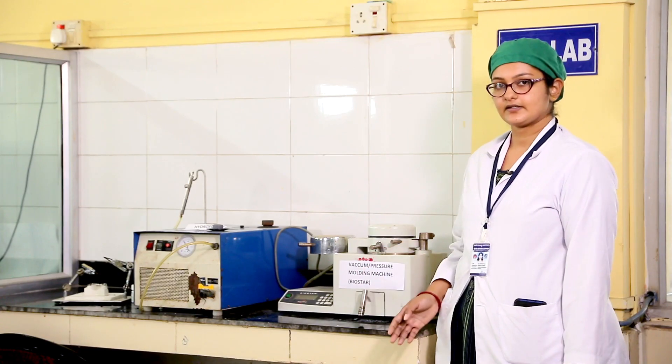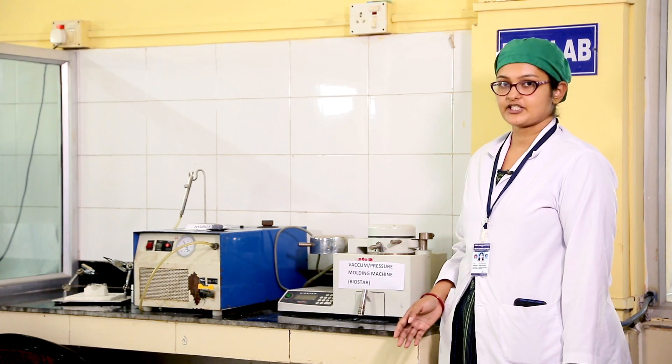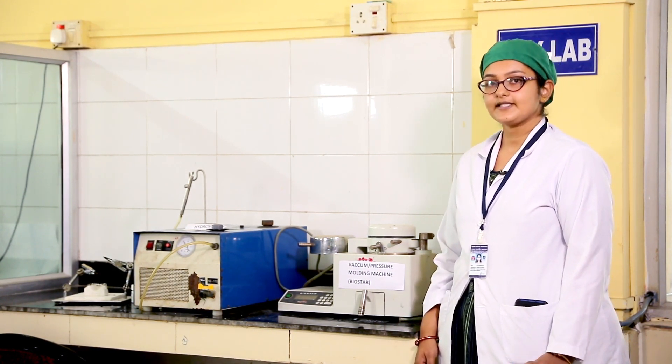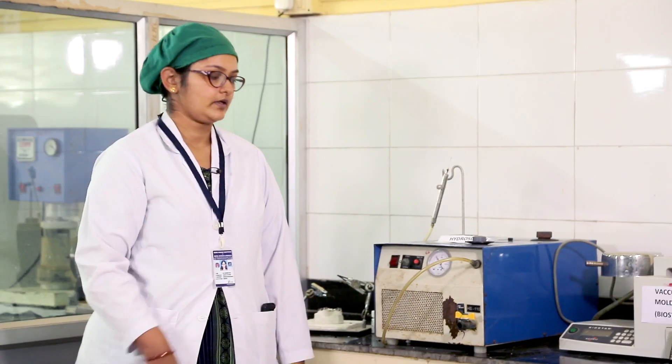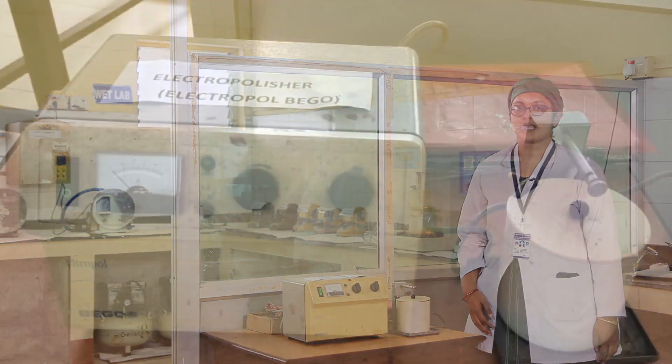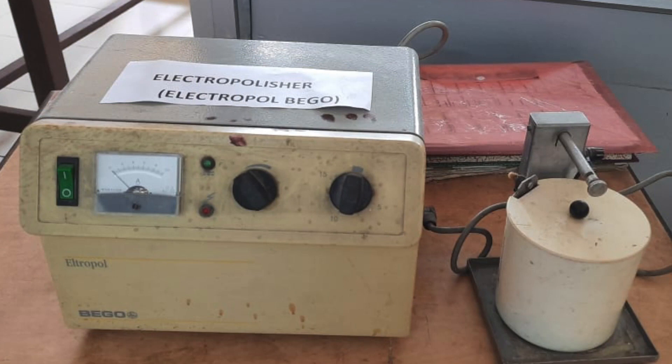Now coming to the dry part of our lab, where we have highly equipped advanced instruments. This equipment is a vacuum or pressure molding machine, where we make plastic retainers for the patient. This is a hydrosolder, where orthodontic appliances are joined using solder metal. This is an electro polisher — after soldering of the orthodontic appliance, we polish the appliance here using an electrolyte film.